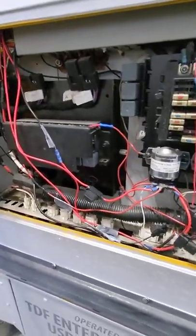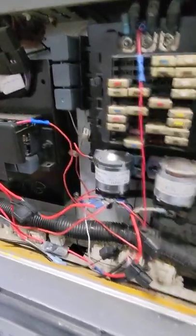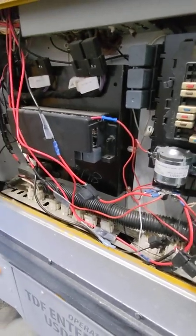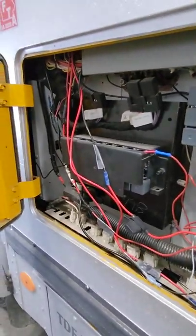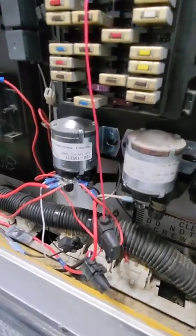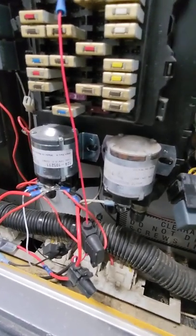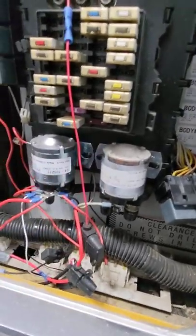Depending on how old your bus is and who's owned it, your wiring may be cleaner or messier. This is a party bus, so there have been a lot of connections added over time. One thing not directly related to engine starting but a common issue on these is the solenoids here — they go bad quite frequently, especially if overloaded. These are your accessory solenoids, powering things inside the bus once the key is on: dome lights, radio, heaters, defrosters. You'll still have headlights and turn signals if this doesn't work.